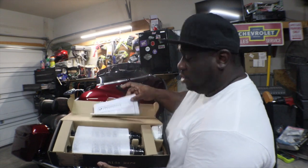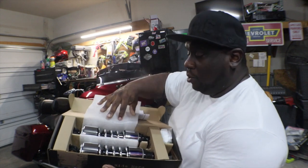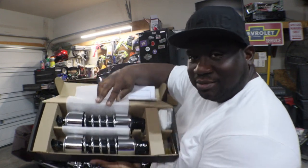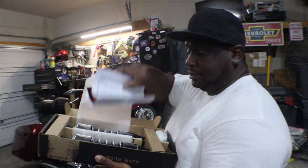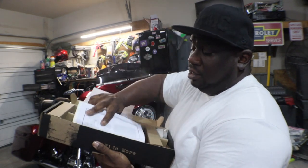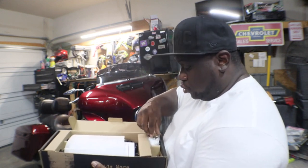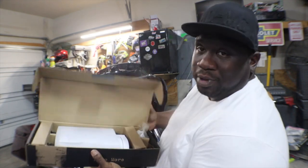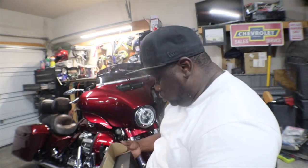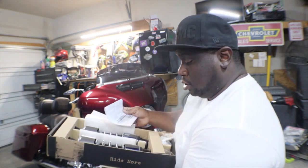Man, look at them! These things are shining. I've seen these are pretty much like a budget entry shock, but I have heard that they are better than stock. So in the hopes that they are better than stock, we are going to get these installed and then we'll go from there.